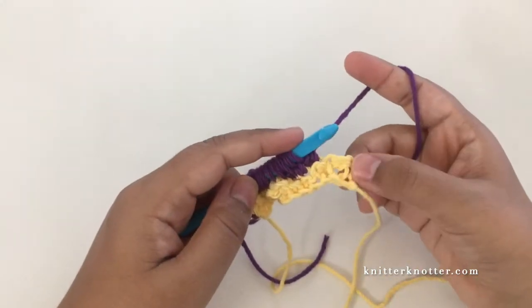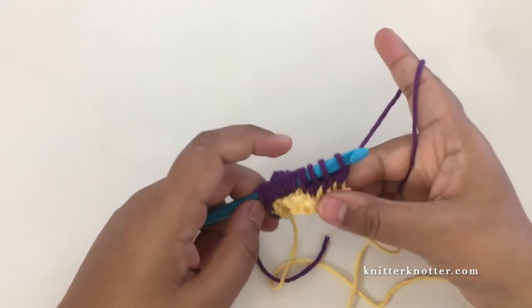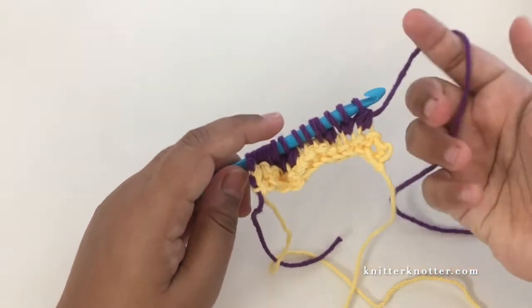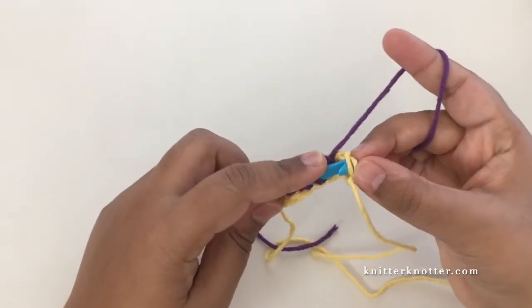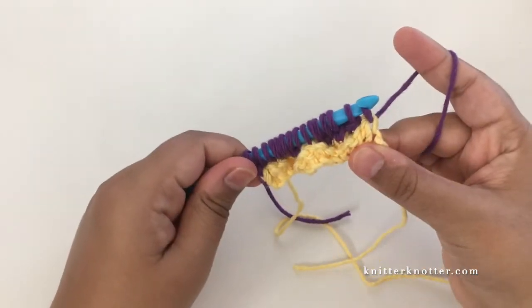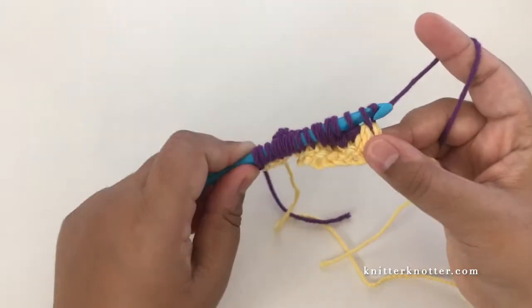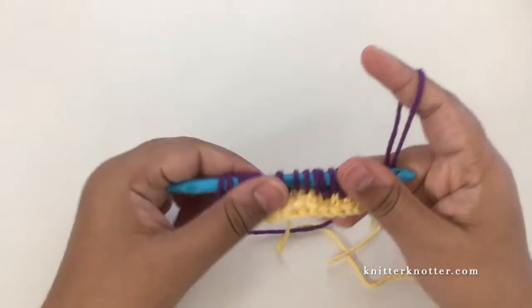For the last stitch we'll make an extended edge stitch, because the height of these double crochet stitches is double that of the regular reverse stitches. I pick up the two vertical bars just as I normally would, yarn over pull through, but instead of stopping there for a regular edge stitch I'm going to chain one. That completes the forward pass of this row.